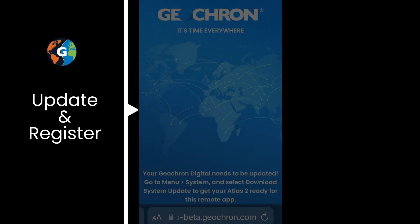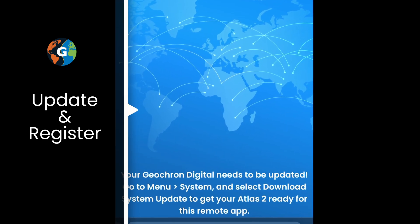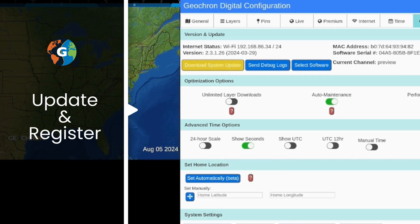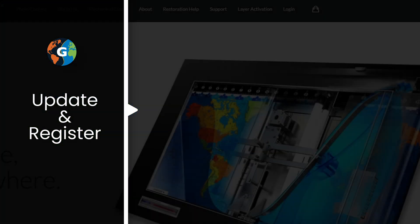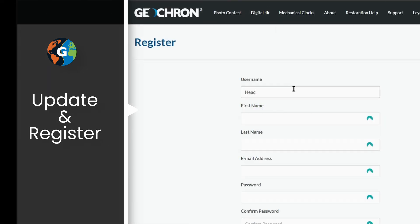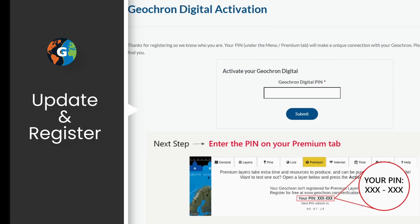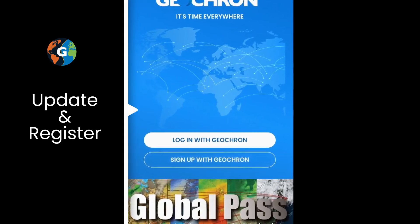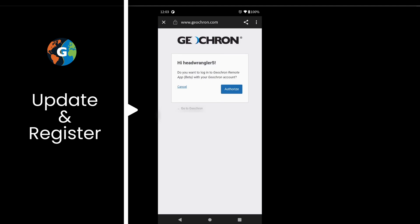If you're having issues, here are two suggestions. Is your Atlas updated? Once paired, we'll tell you with a prompt on your phone. You'll need to select Download System Update at Menu, then System with your physical remote. If you haven't registered your Atlas at geochron.com — probably the case if you don't use any premium data bundles — there is an extra step. Select Sign Up with Geochron. You'll need to verify that you're a human, register with your name, email, password, and so on, so we know which Atlas to pair your phone to.